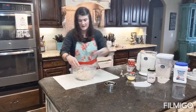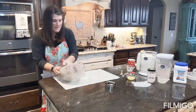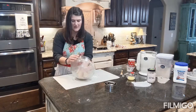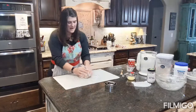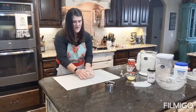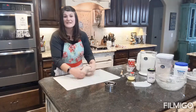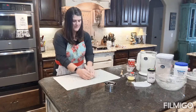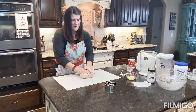I'm going to turn this out on my mat. I knead it just about four or five times — just enough so there are no cracks in the top and it's all one cohesive piece.